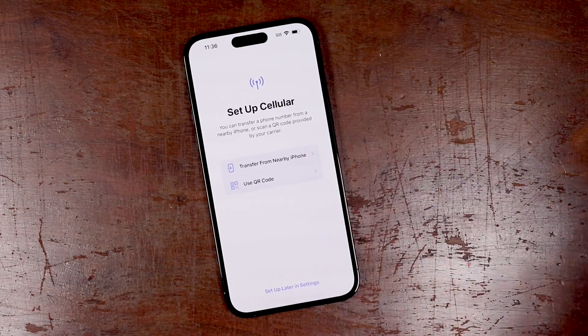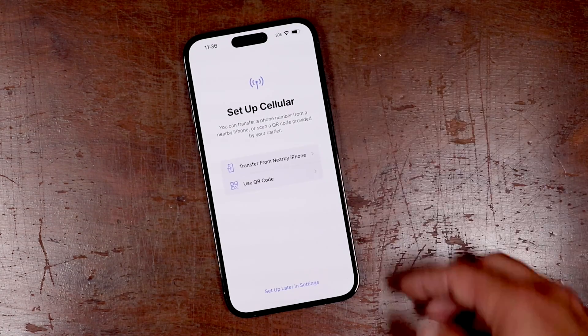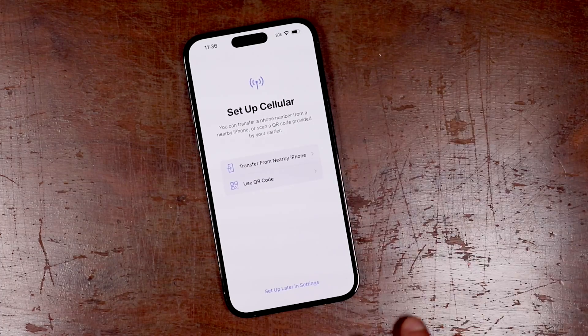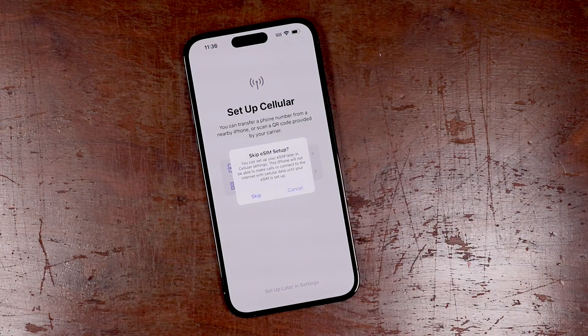I'll show you how to insert the SIM card if you have one — it's pretty simple. You can do that at any time with these phones, but there is a QR code eSIM option as well. We're going to just skip this for now because it's more or less about your carrier — we'll set it up later in settings. We're going to skip this eSIM section here because we're not using that.